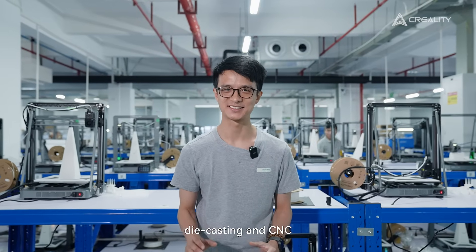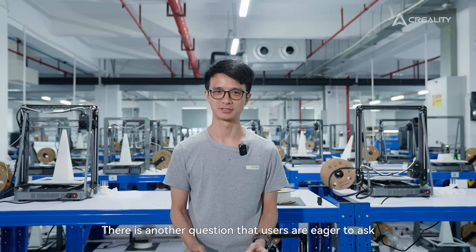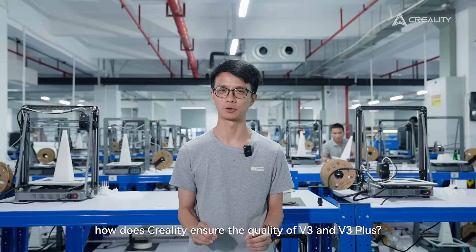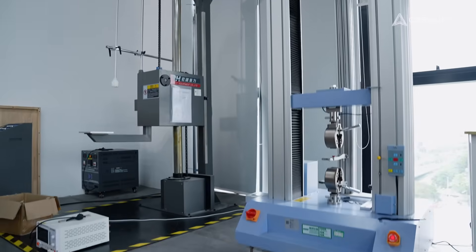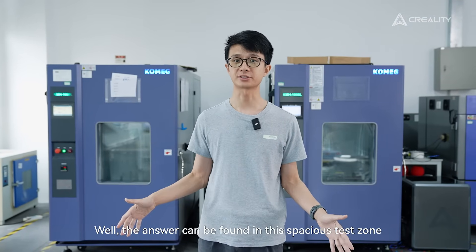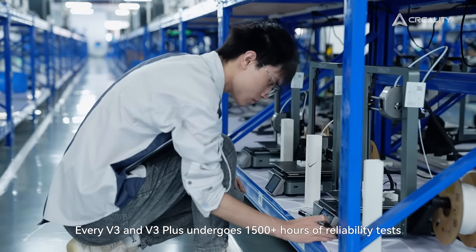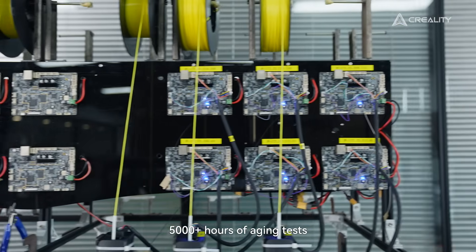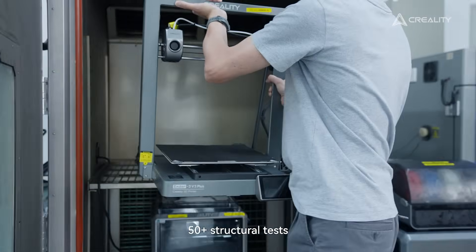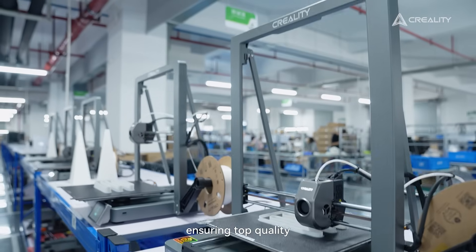Wow — die-casting and CNC, high-tech indeed. But there's still another question users are eager to ask: how does Creality ensure the quality of the V3 and V3 Plus? The answer can be found in the specialist testing zone. Every V3 and V3 Plus undergoes 1,500+ hours of reliability tests, 5,000+ hours of aging tests, 50+ structure tests, 330 system tests, and 40+ safety tests — ensuring top quality.